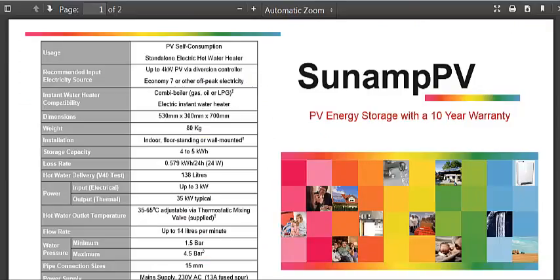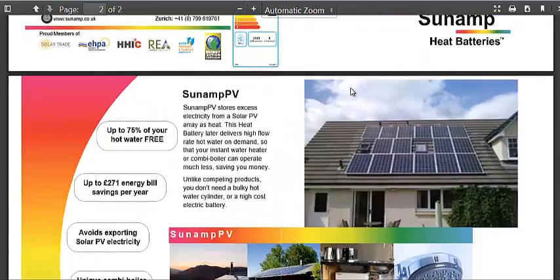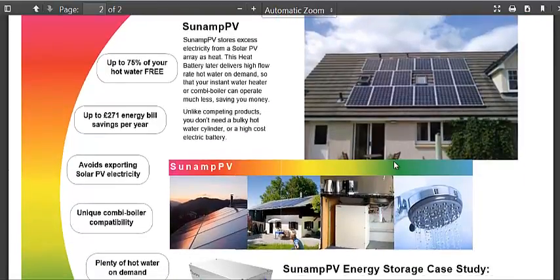We're going to go to the brochure that explains a little bit more about it. So you just collect electricity, convert it to heat in the phase change material. You can get up to 75% of your hot water free. You save energy. If you have solar panels and you're not storing the energy, it might just get dumped right back into the grid. And if you don't have a reverse meter, you're not going to get any money for that electricity, so you might as well store it for later use.